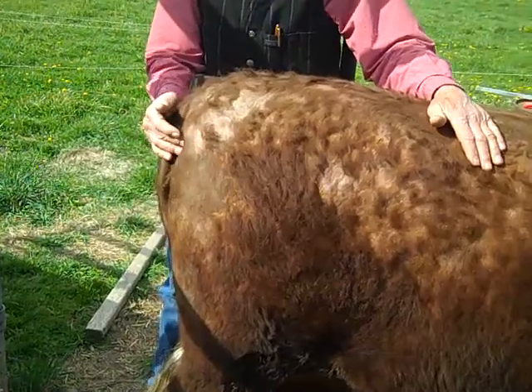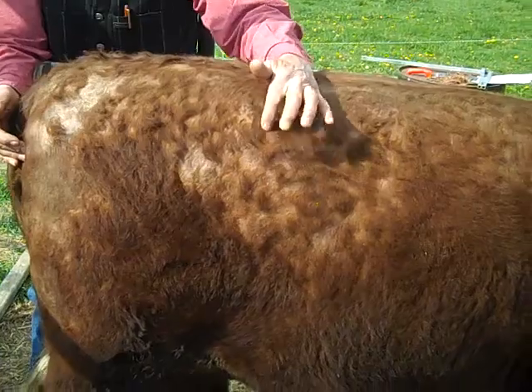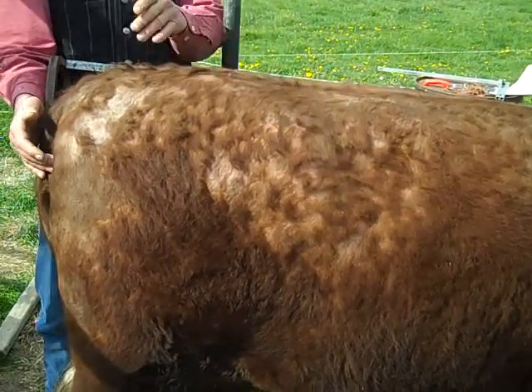Steve has his finger on the pin bone on the back — that's the back of the rump — and he has his right hand on the hook bone in front. That's the front of the rump.